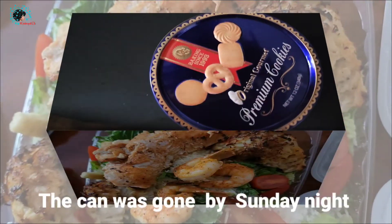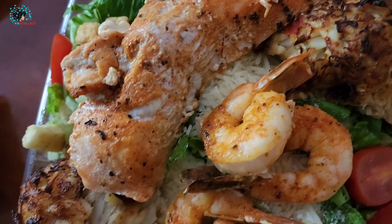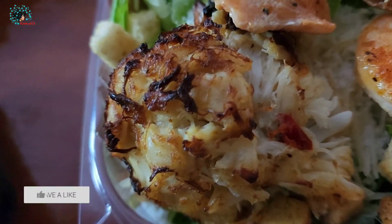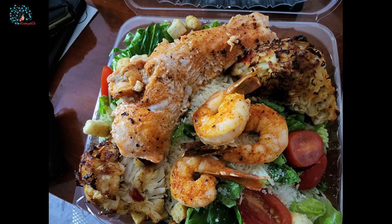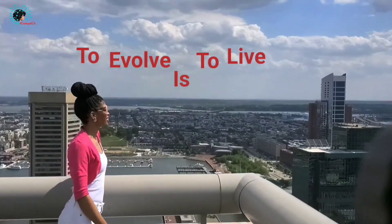I love them! Here's the final look with the seafood dressed all over the salad. It's a really, really good combo and it's very filling. Here's the picture — hope you enjoyed. See you next time. To evolve is to live.